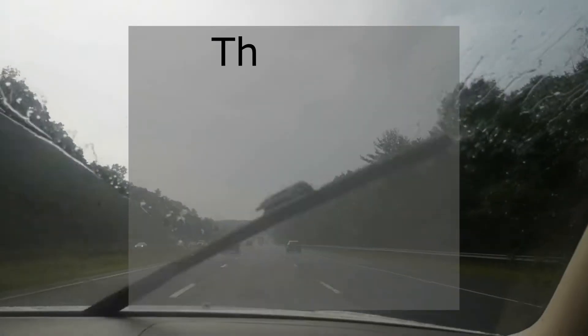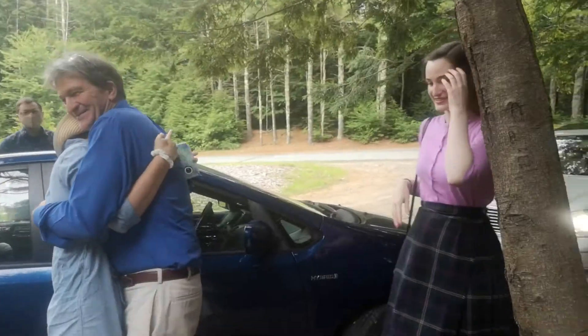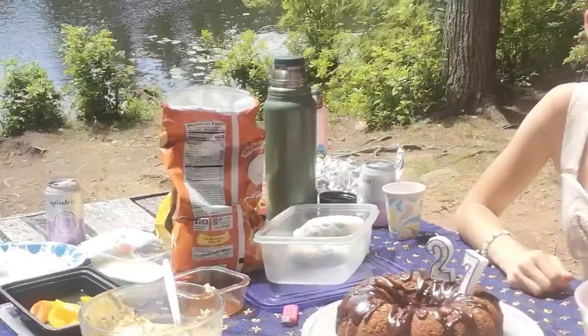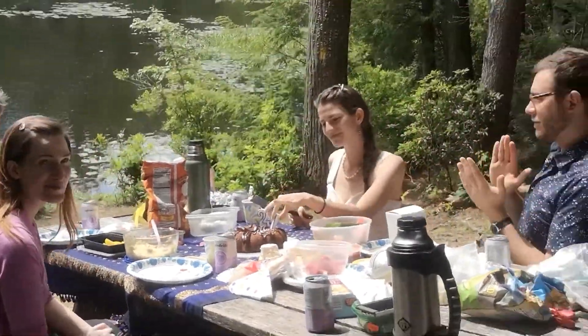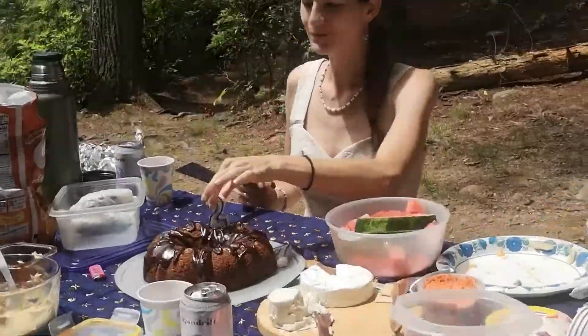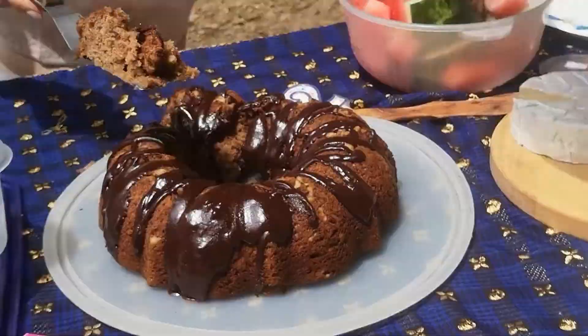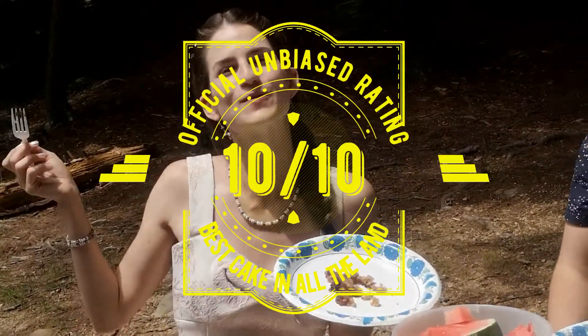We're going on a picnic to eat the birthday cake. 10 out of 10.